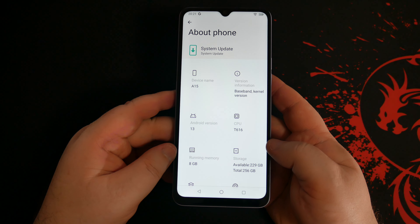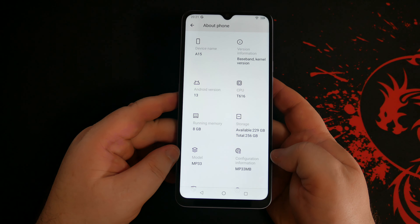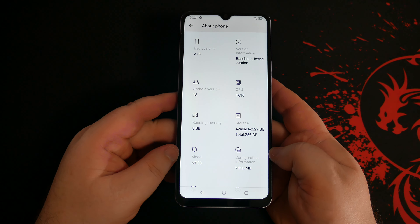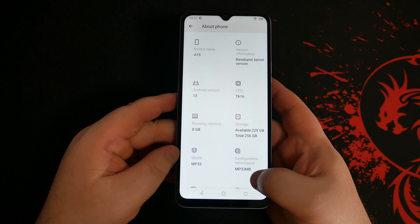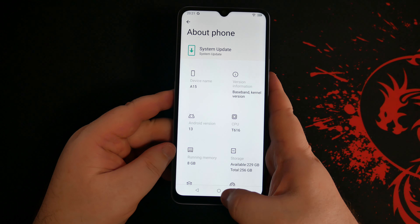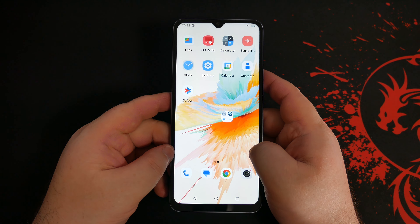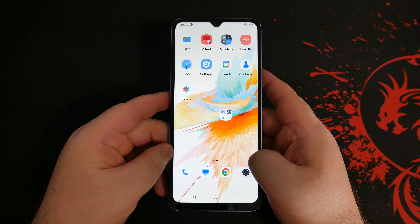On the side we have our fingerprint sensor and power button. We've got volume rockers here. On the bottom there's a USB-C input, one microphone and a speaker. On this side we've got a SIM tray which can also hold a micro SD card up to 1TB. There's also a programmable button which we can set to do whatever we want. On the top of the device we have a headphone jack and the other mic — yes, this has stereo mics. Now let's boot it up and peel off the screen protector.